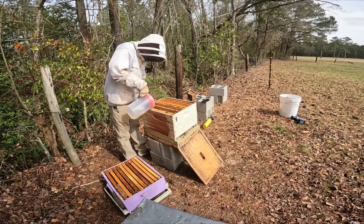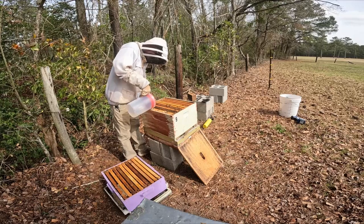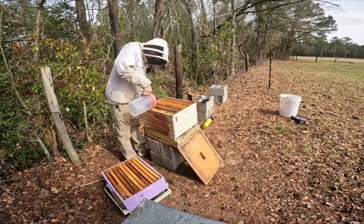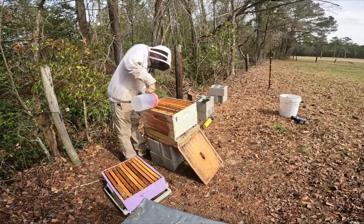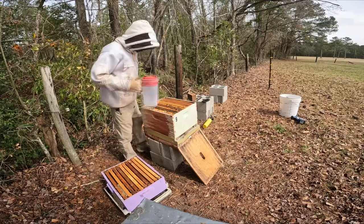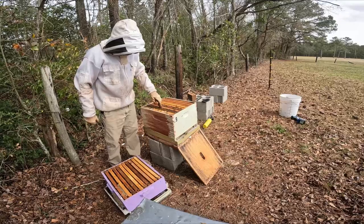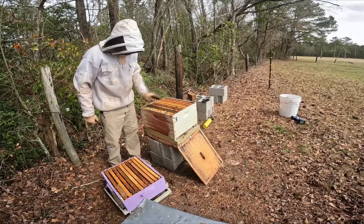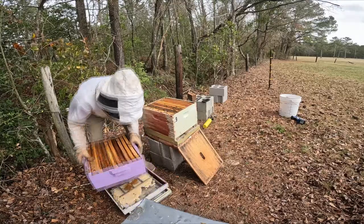A lot of trees are putting out now. Dandelions are putting out. There are different flowers that are starting to show up. That is a full gallon of sugar water going in. I'm going to end up replacing this frame here soon because it's bowed, so I'll need to bring out a deep frame to replace it.